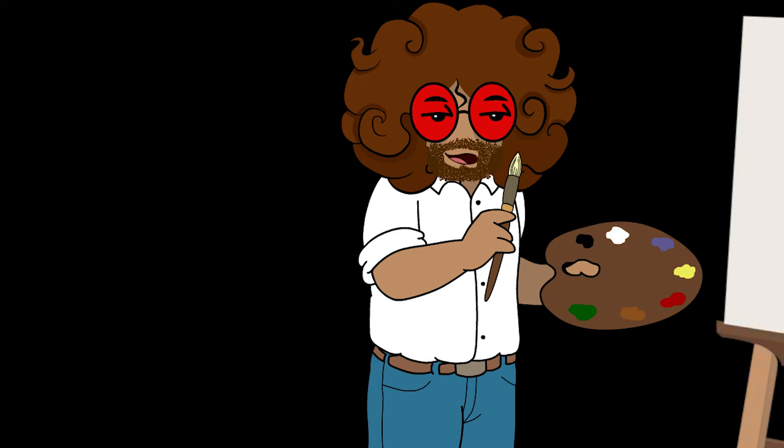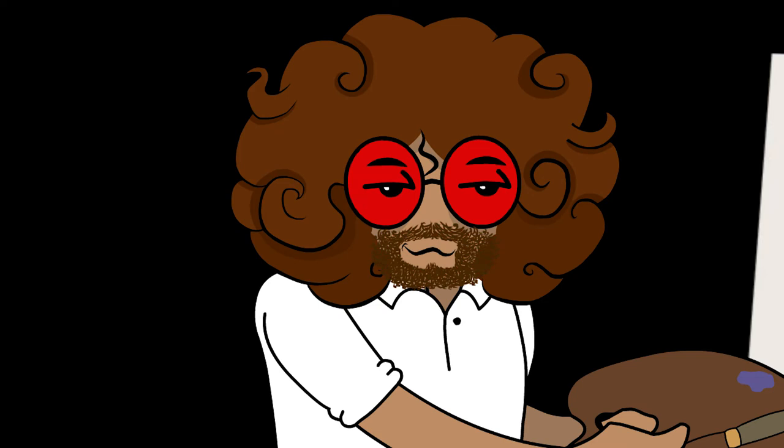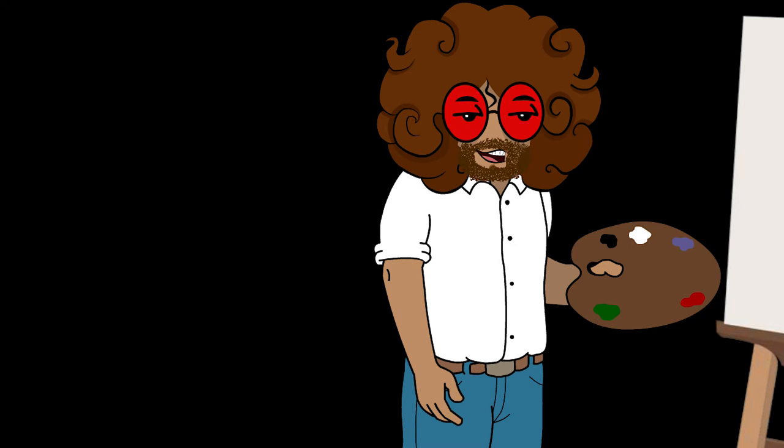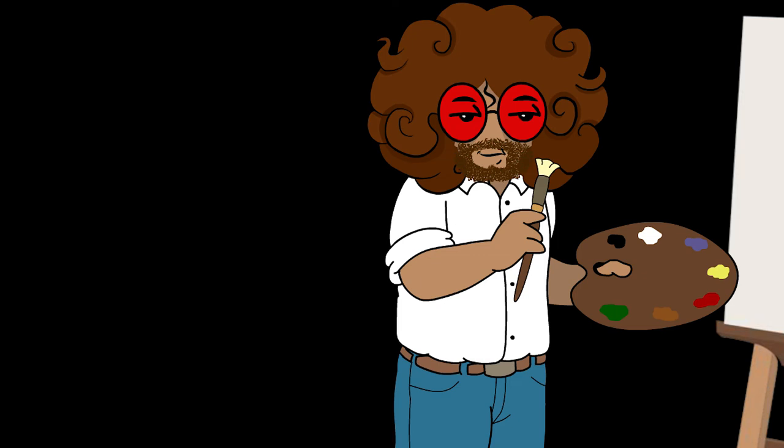Now let's mix a bit of this color, and that color, and a little more of this color. Up here you do this pattern, just like this. You know, painting is very individual — we all see the world through different eyes, and that's the way you should paint it.